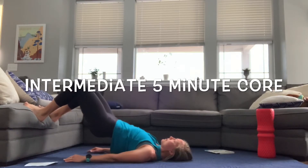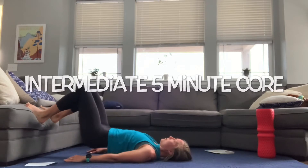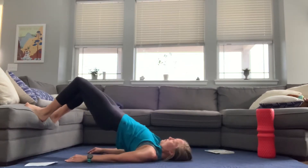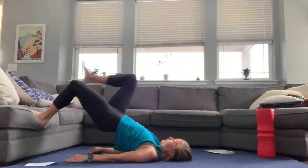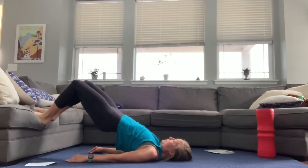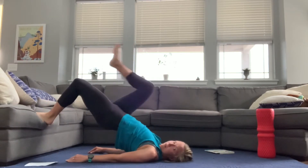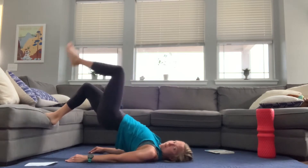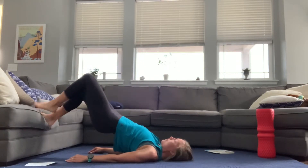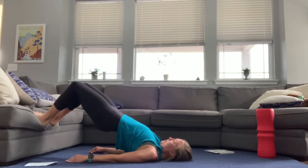The first one we're going to do is a glute bridge with your feet raised up on a couch, a chair, a bench, a foam roller, or a ball — whatever you have that works for you. We're just really going to start engaging those glutes. Then we'll transition to single leg where you're holding the position at the top and alternating legs, engaging one glute at a time to hold your body up in that tall, really strong position.